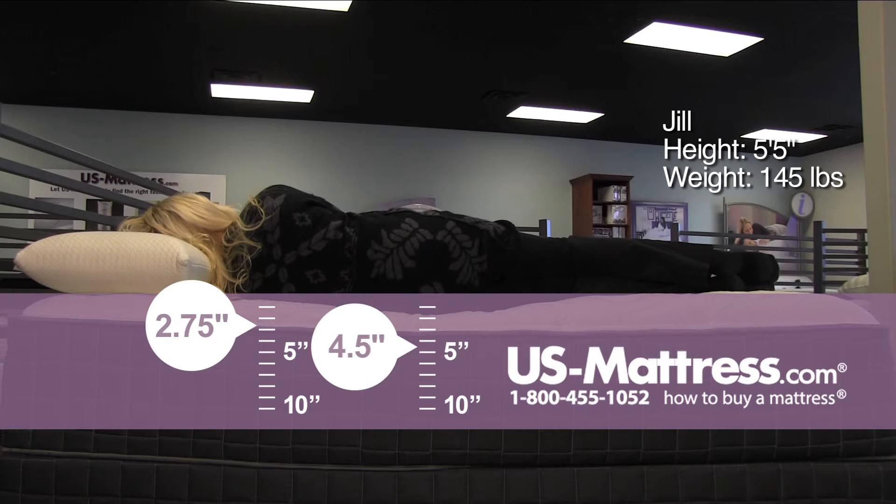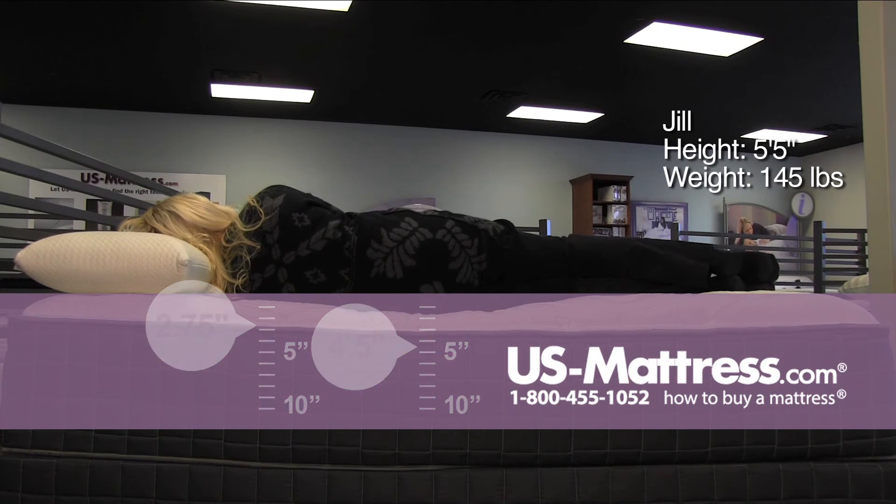Even on my side, it's not giving me any pressure point problems. Just a nice, even, foamy support.